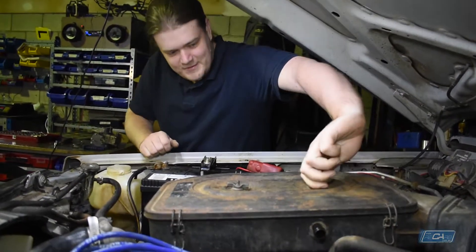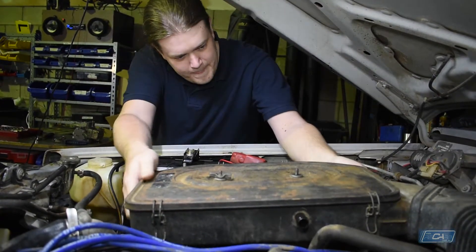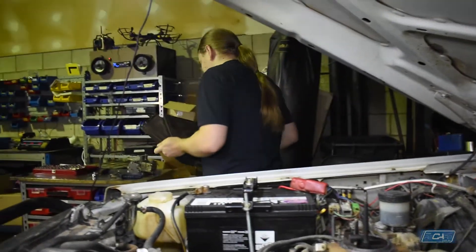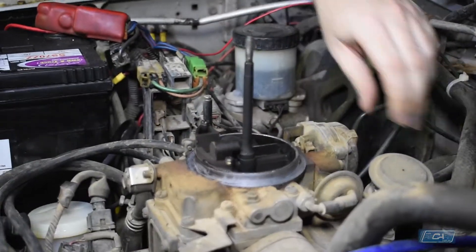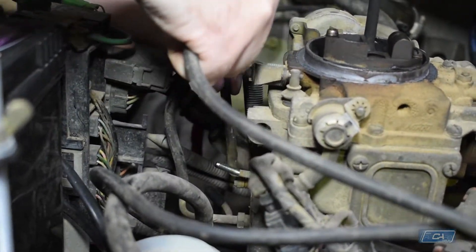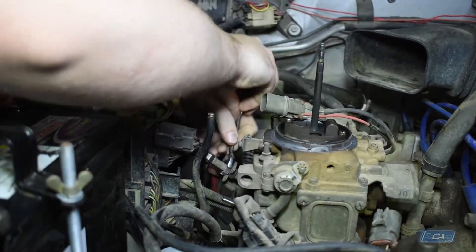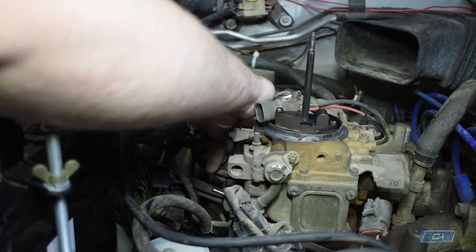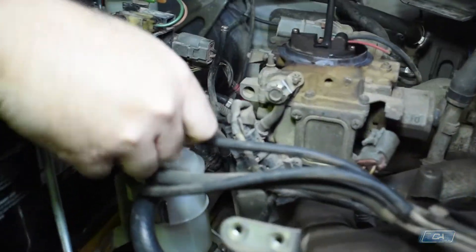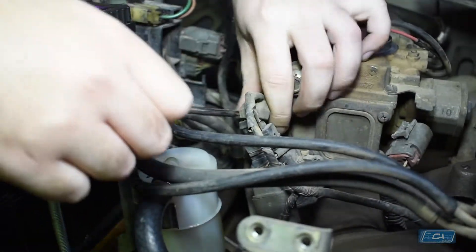The first step is to remove the air filter. At this stage, it's generally a good idea to replace the fuel filter.